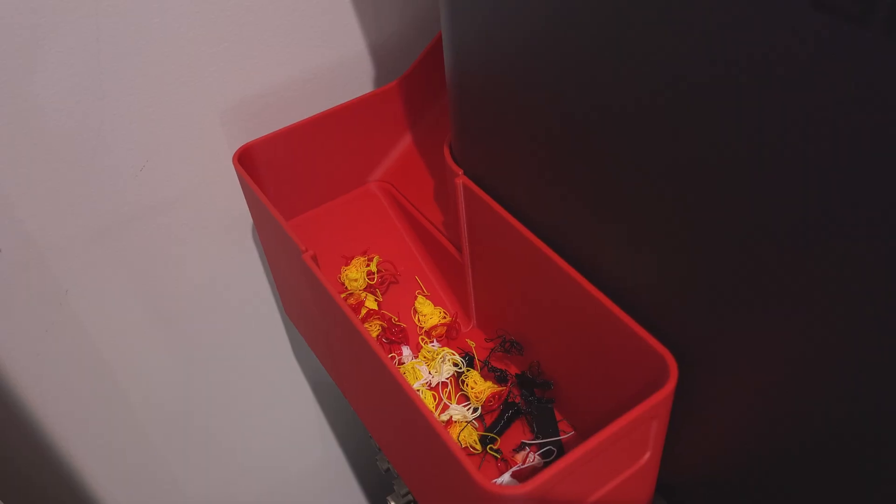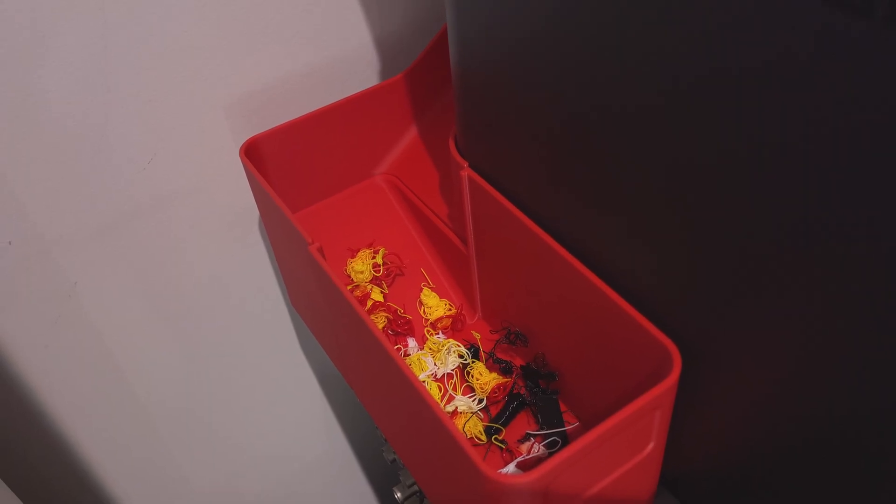And the build volume — that extra space isn't just about printing bigger things, though I definitely had dreams of a mini arcade cabinet. It's about printing more things at once. Time is the real limitation, not plastic. But here's the detail that sealed it: filament management. The P1S handles the waste from colour changes — what the community calls poop — so much cleaner than the Mini. When you're doing multi-colour prints, this matters more than you think.